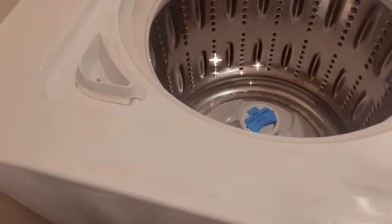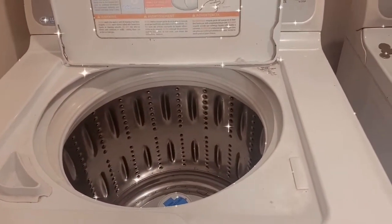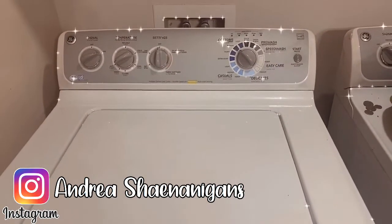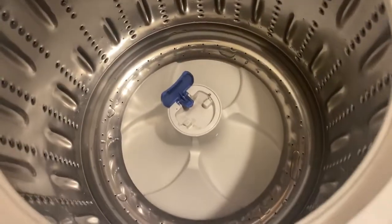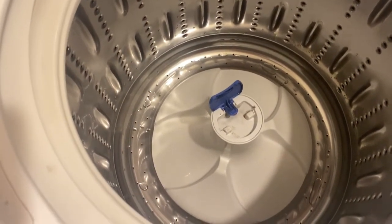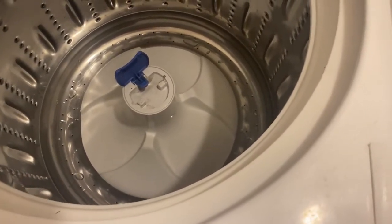If you have a top loading washer, I highly recommend doing this process — definitely more than I have done it. We've had this washer and dryer set for two years now and this is the first time I've ever gone to actually clean it. I have to say I am ashamed of myself and I will do better moving forward. The washer is still clean, sparkly, and shiny — it smells divine and no longer has that mildew smell, and I'm really impressed that it's all natural.